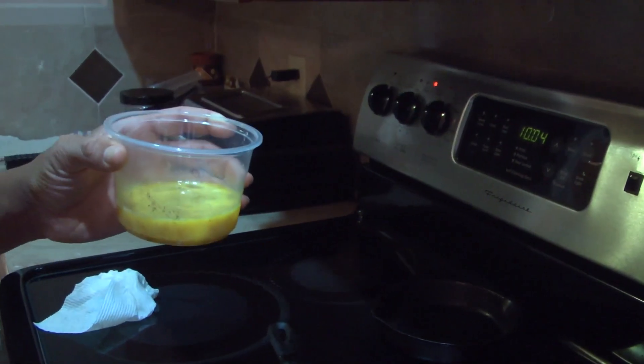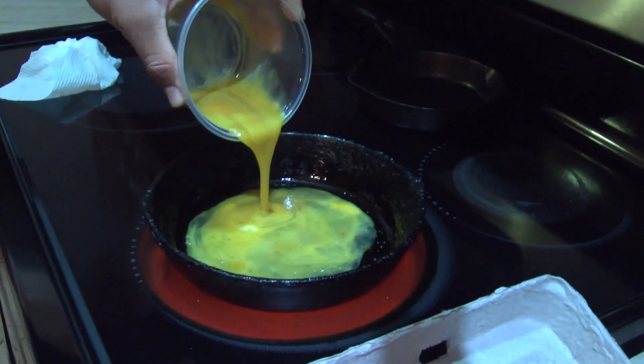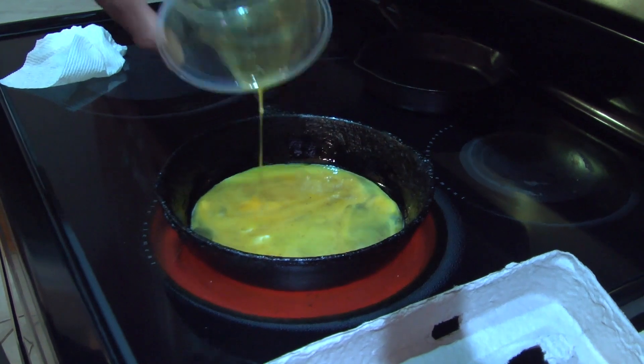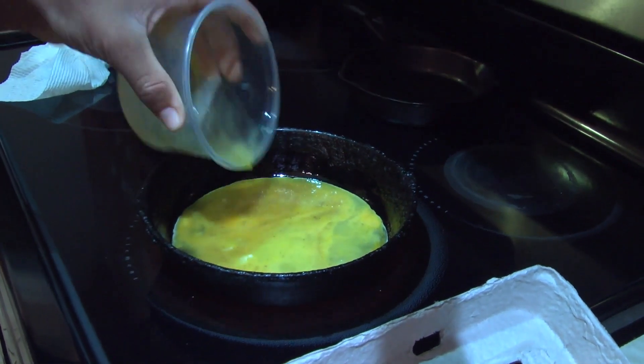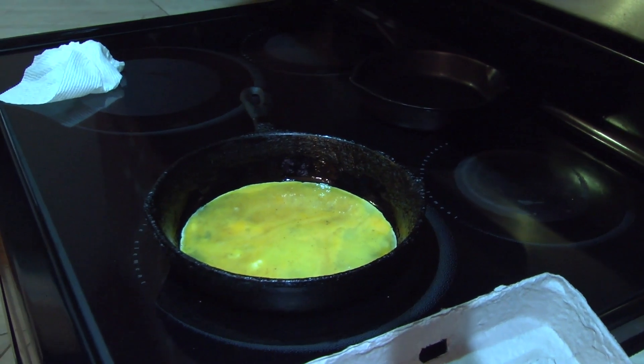The next step will be to put the eggs in the pan. After putting the eggs in the pan, let them sit for approximately five minutes. Then they should be done.